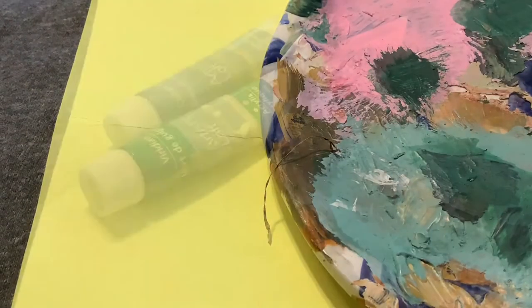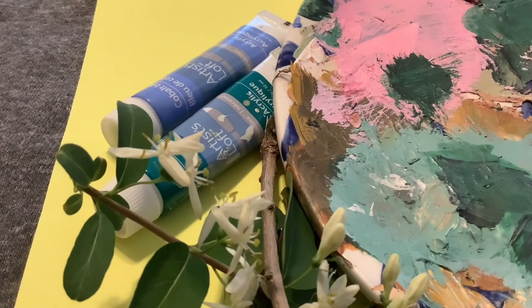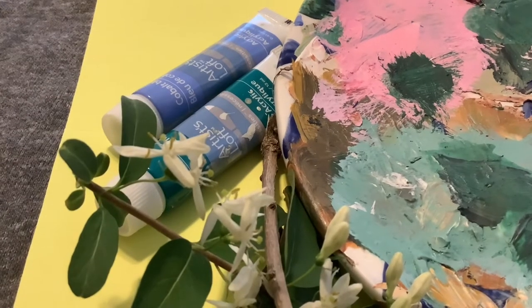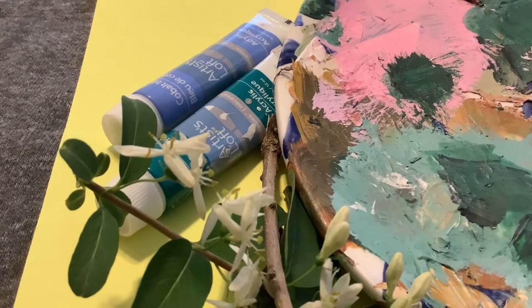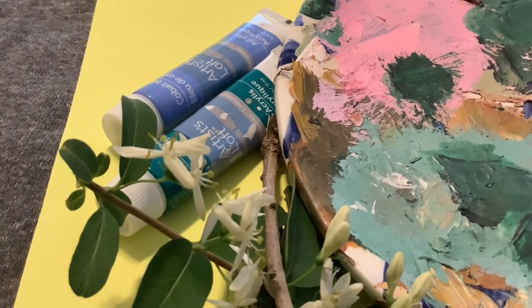Before we get started, let's grab our supplies and then we'll learn about the artist a little bit more and make some art. You will need a colored piece of paper, a dish, two colors of paint, and some leaves, branches, sticks — just some pieces of nature from outside. You'll also want a second piece of scrap paper and then a book or something heavy.